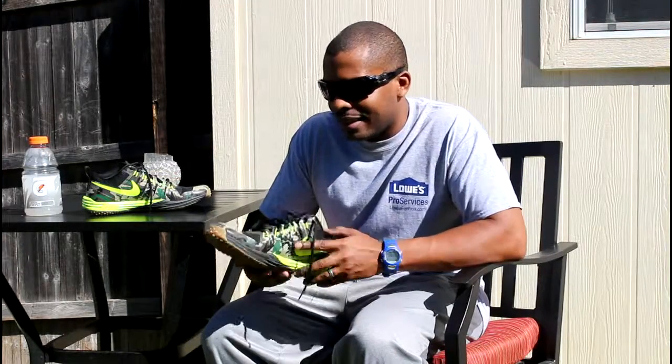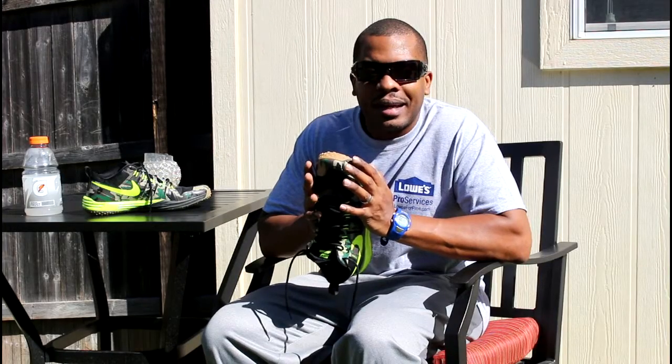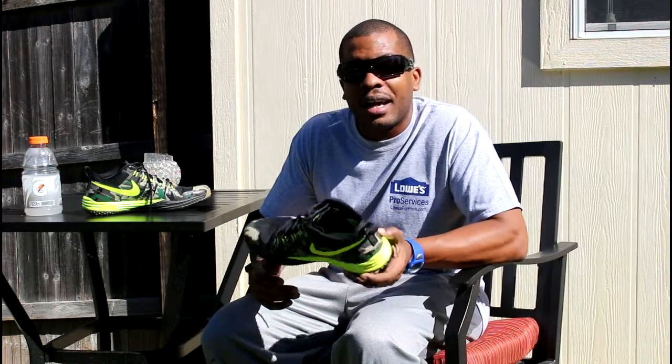To be comfortable, you do have to break these in. I have a wide foot, so this was smothering my foot — it was kind of uncomfortable, I'm not gonna lie, for the first couple times I wore these. But now that they're broken in, this is a great shoe.